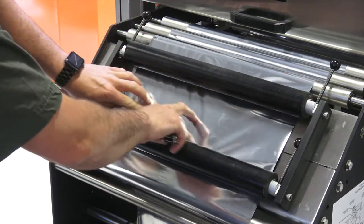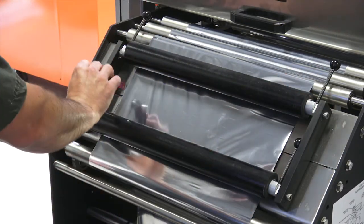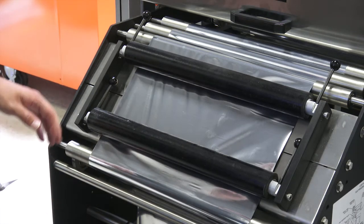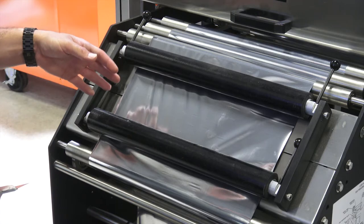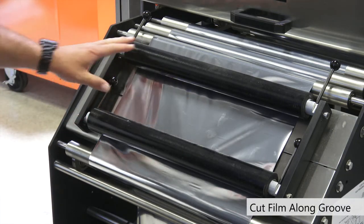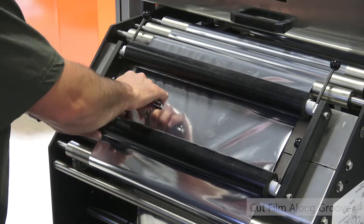Now that we're locked down and holding the film in place, we can cut it right along the groove. Make sure to wear Kevlar gloves and use all proper safety equipment and gear while slicing and using a sharp knife. Now that the film is locked down using our splicing table, we can cut the film right along the groove.